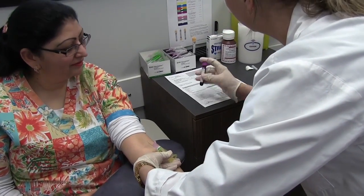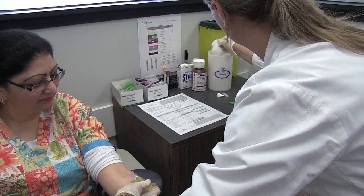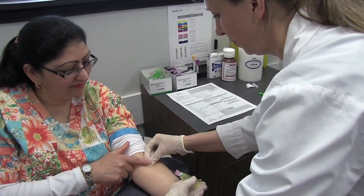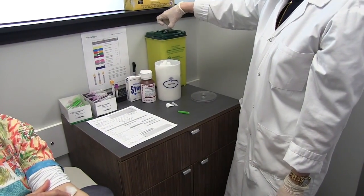Once the collection is complete, gently remove the needle and place a cotton ball over the puncture site. Ask the patient to apply pressure to the site. Activate the safety device on the needle and dispose of it in the sharps container.